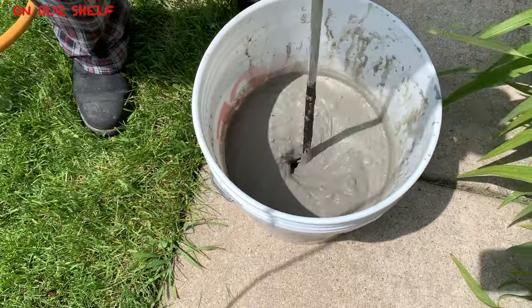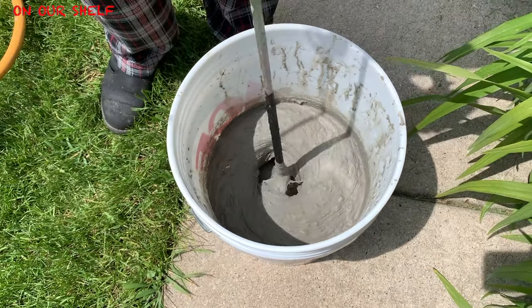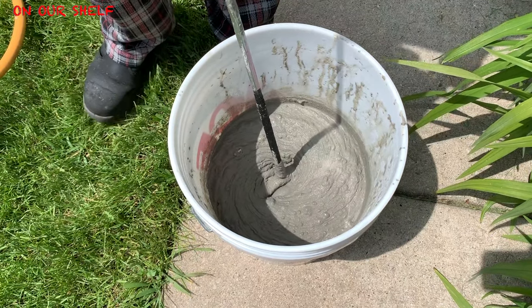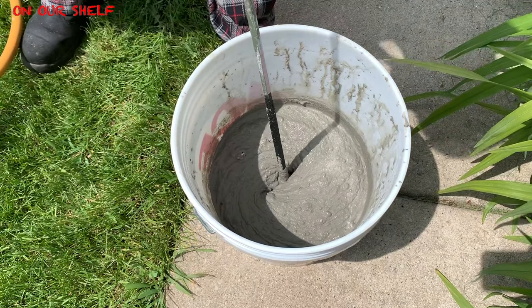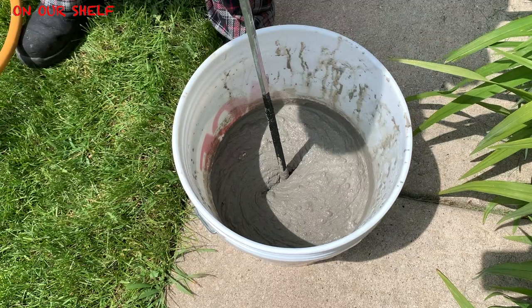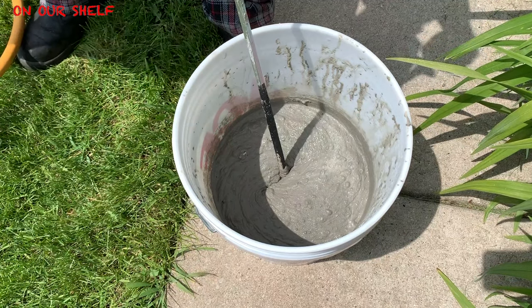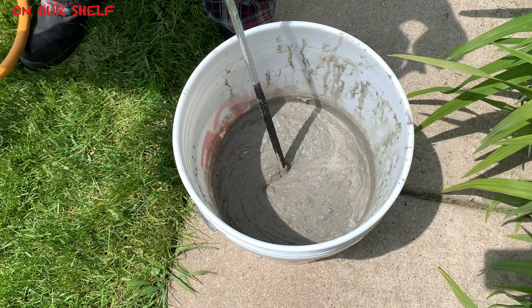So 3 minutes later, according to the box, this is what it came out looking like. As you can see it's not lump free. We did mix it longer and tried a couple more things like adding more water, but I wanted mine to come out thick so it can be harder according to the box. I was just having a hard time getting all the lumps out. So if you know what I did wrong in this part, let me know in the comments below — it's probably something I did, but this was the result.